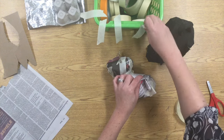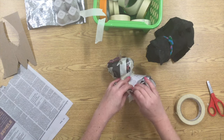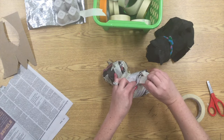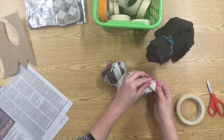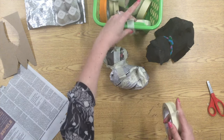Something important to notice is I am making my cat sitting down. This is one of the first paper mache projects we're doing, and it is really hard to get an animal with long skinny legs to stand up properly for your first project. So I'm going to ask that you try to make your animal sitting.